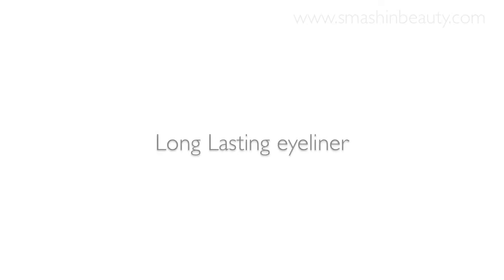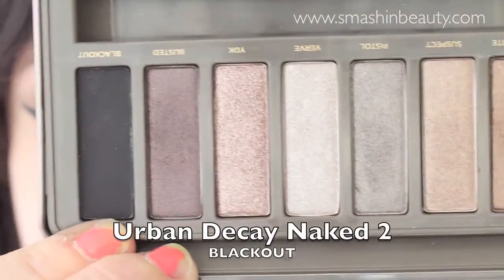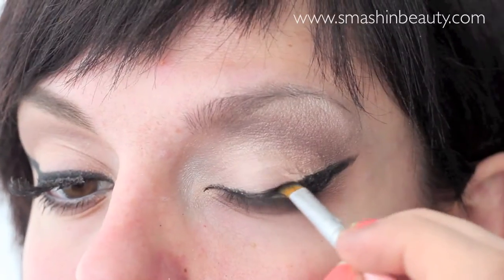To make my eyeliner last longer and to make it seem very matte, I'm applying Blackout from the Urban Decay Naked 2 palette all over my eyeliner.